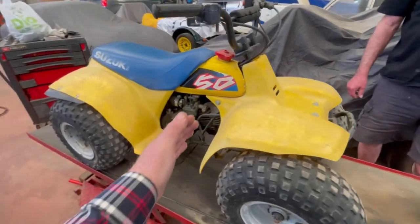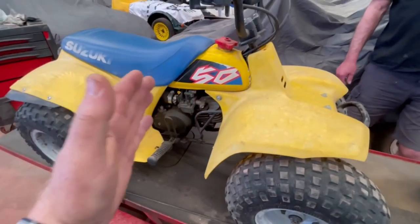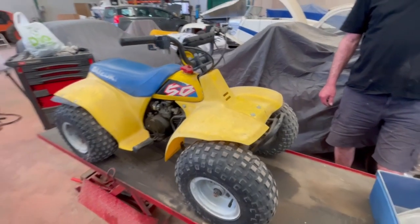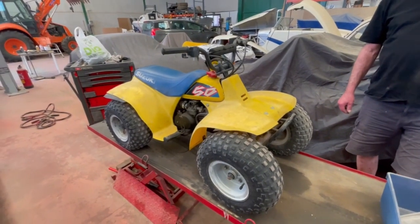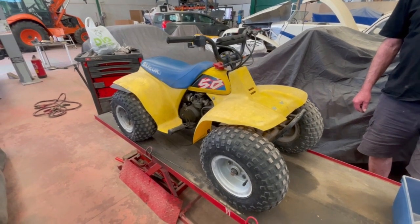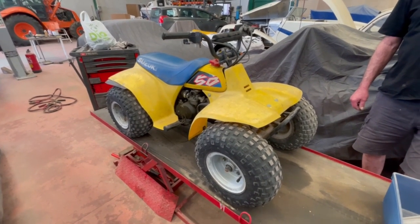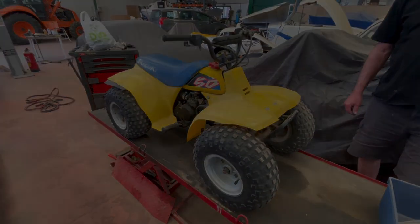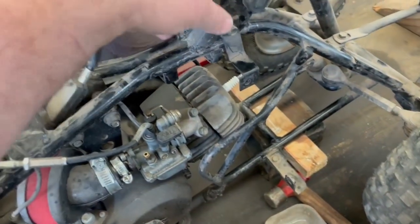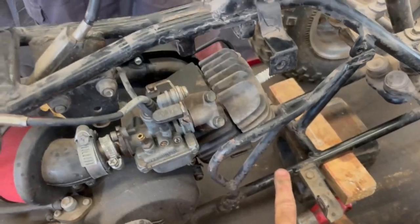He said 'Got anything I can do?' and I said 'Well, we want to modify this.' The plan is we're going to cut the chassis here and bring it forward so that a normal size person can sit on it and you've got the right weight distribution. The grinder's out — we're going to cut it here and there, we haven't got to worry about the geometry.